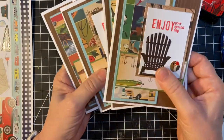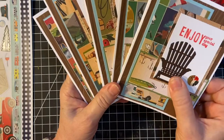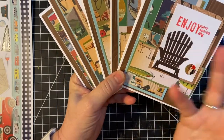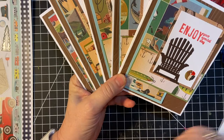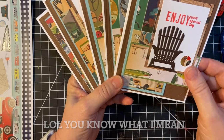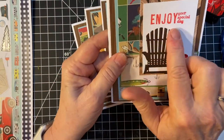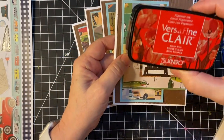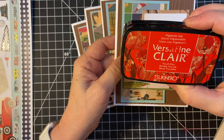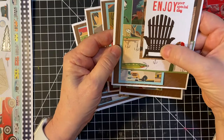So here are my cards. They are masculine cards, of course. We all like to go camping, so I guess I shouldn't say that. These are birthday cards, so I used Enjoy Your Special Day. This is Inversifying Claire ink. And then I attached the Adirondack chair.